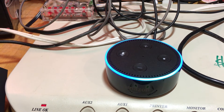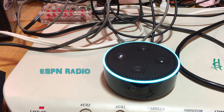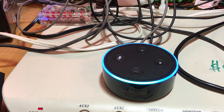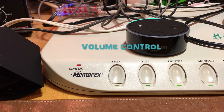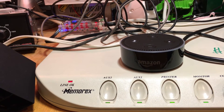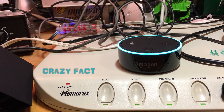Alexa, play ESPN Radio ESPN 1320 on TuneIn. [Radio plays.] Alexa, stop. Alexa, volume 10.